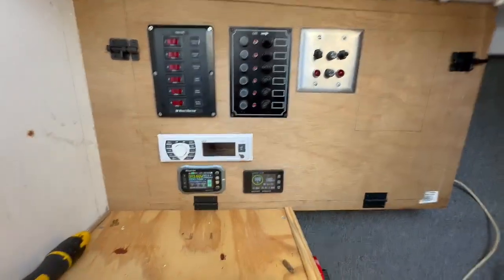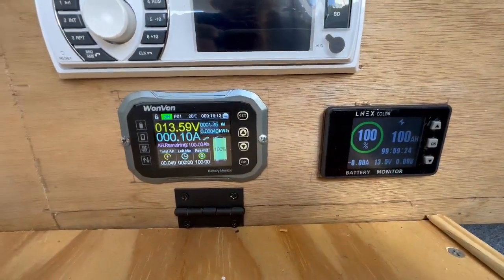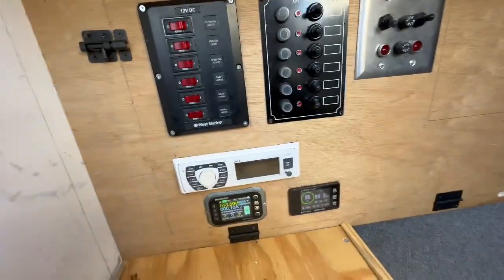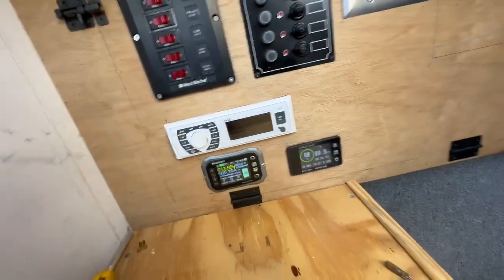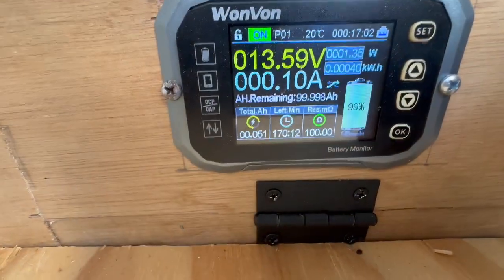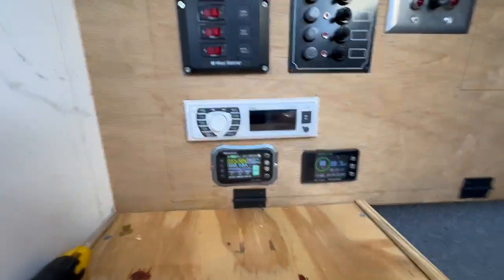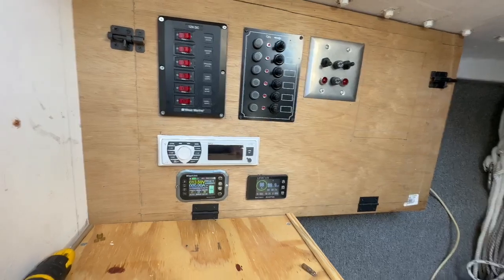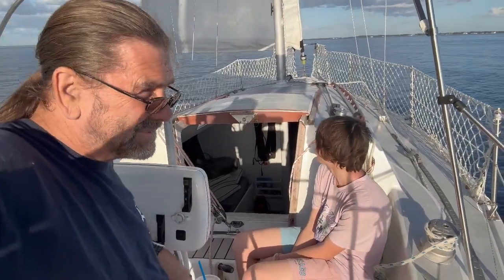We've got power! Both monitors are on and working, both reading correctly. The solar charge controller is plugged in but not connected to the panels yet. Everything's plugged in and the bilge works — even under battery only. Even with the batteries switched off I'm only drawing 0.051 amps, which is just the result of this being on. Now I've got to get it all buttoned up, get it epoxied, get the rest put together, and get it painted.